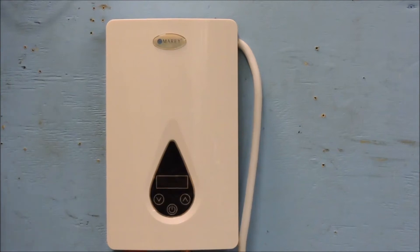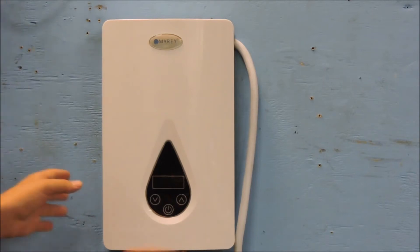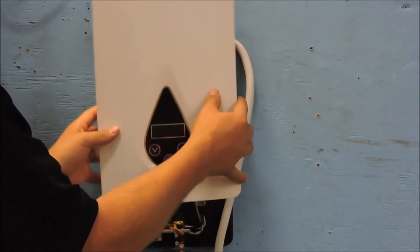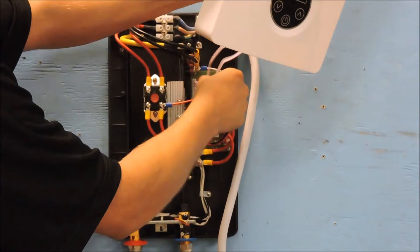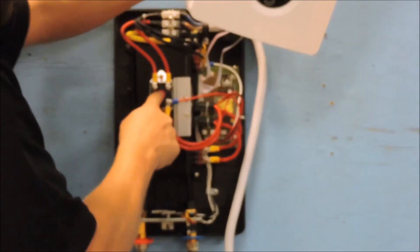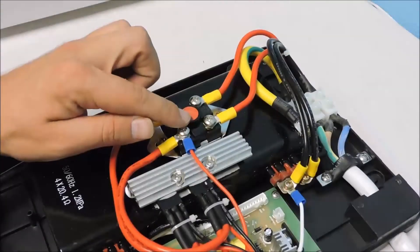The next problem we will go over is no display when power is supplied to the unit. Make sure that the power wires are correct as seen in the Eco 110 installation video. If the wiring is correct, shut off the power to the unit. Confirm that the ribbon cable for the display board is secure in its location at the power board. Then check to make sure that the red button on the overheat sensor has not popped up.